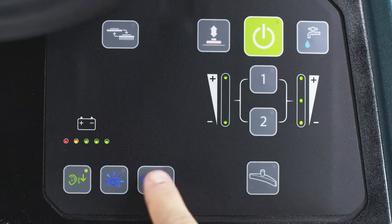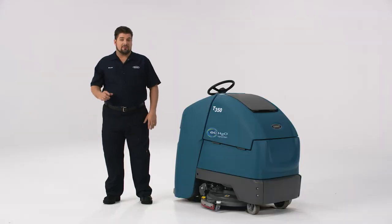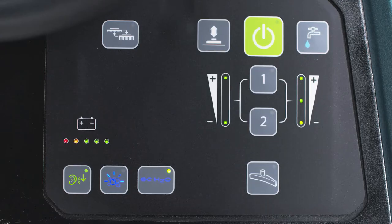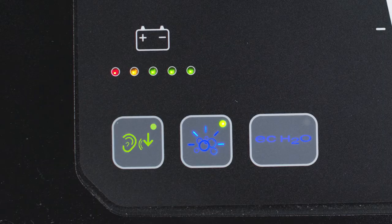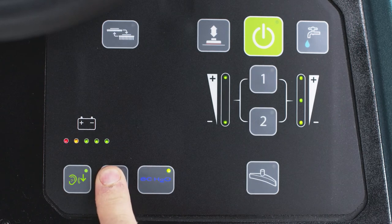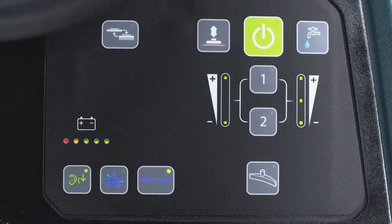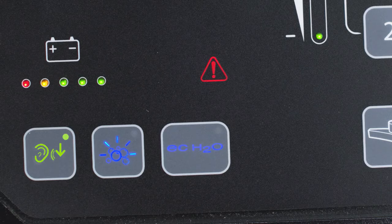Press the button again to turn EC Water NanoClean back on. If you're cleaning a small area with tough soils, activate the severe environment function for a 30-second dose of detergent — simply press this button. The green light blinks slowly at first, then rapidly for the last five seconds of the dose. To turn on a continuous flow of detergent, press and hold the severe environment button for two seconds until the green light turns solid. Press the severe environment button at any time to turn it off. If the indicator light is blue and blinking, the detergent tank is empty.